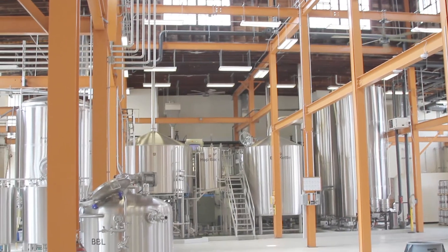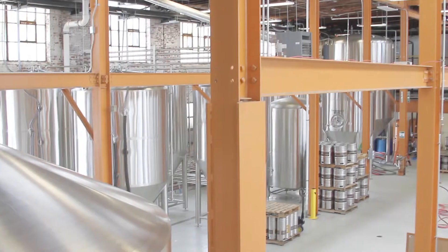Hi, I'm Chad Henderson, Head Brewer at Noda Brewing Company. Welcome to the brew stand. This is where the process really kind of starts out for us as far as making beer.